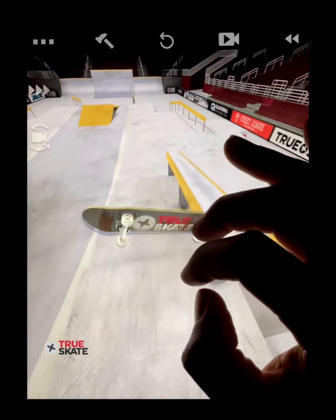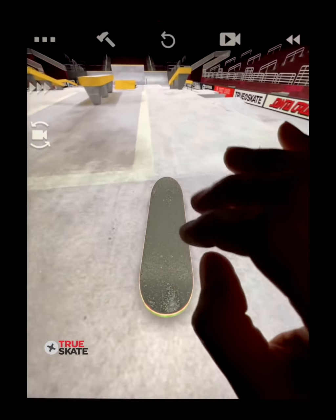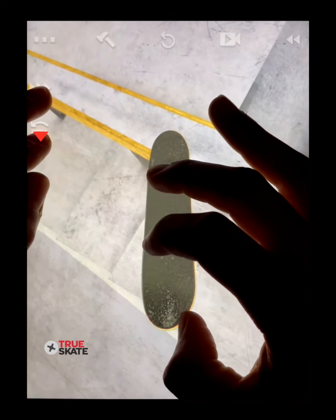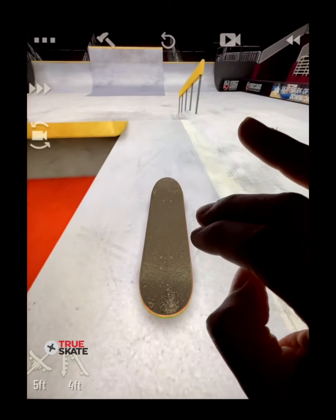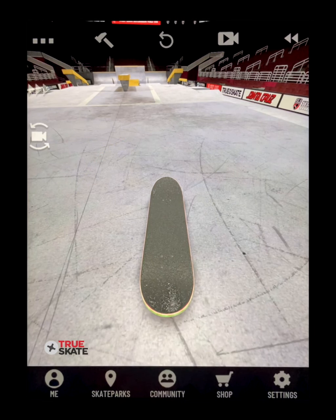Here's a nollie flip nose slide the regular way, and here's a nollie flip nose slide using spin cam in a little bit of slow motion. You can see that not only do you have more control, it just feels and looks more realistic. Using the spin cam puts you in this overhead view and allows you to be more creative with tricks coming out of grinds.